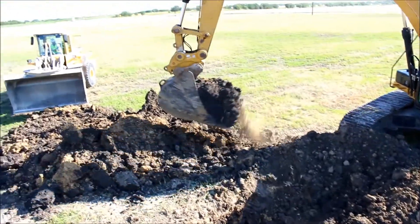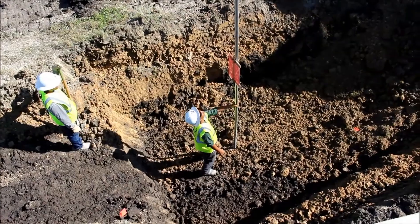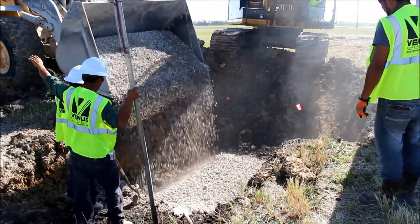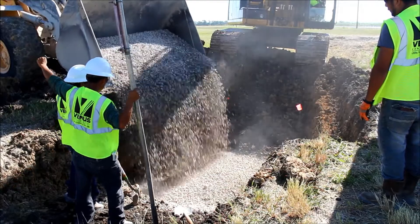As the excavator is digging, he will need guidance from the crew in the trench regarding how deep to excavate. Once the proper depth is reached, stone is placed into the bottom of the trench for the leveling course.